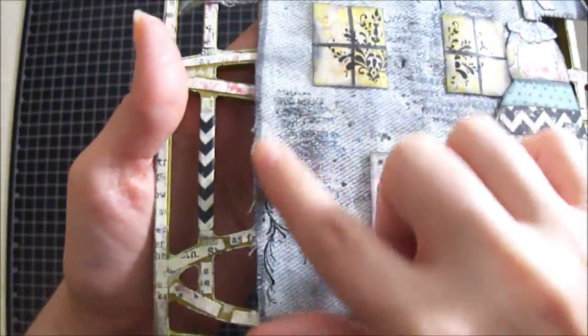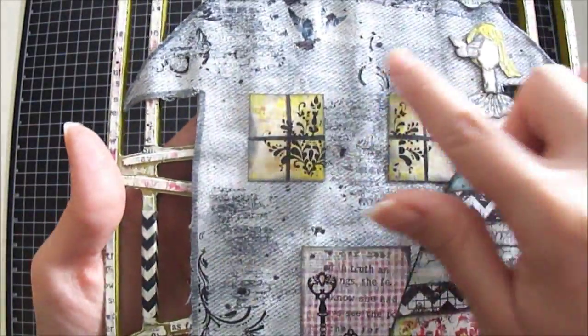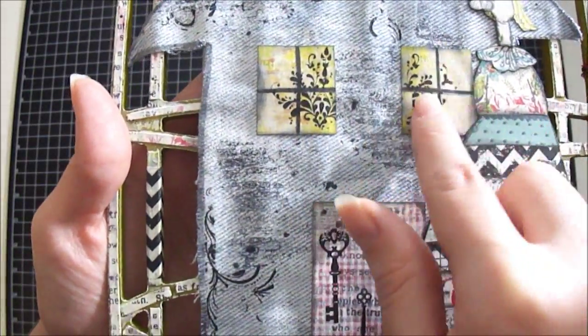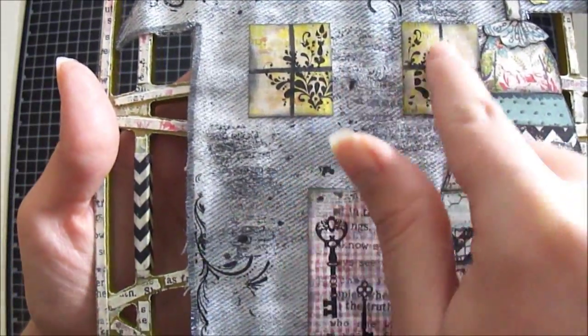I also used more rub-ons throughout the house right here, and also right here in the corner — these are also from Kaiser Craft. Then I decided to cut two little windows out using the same paper from Glitz, and I used some rub-ons on the inside as well.